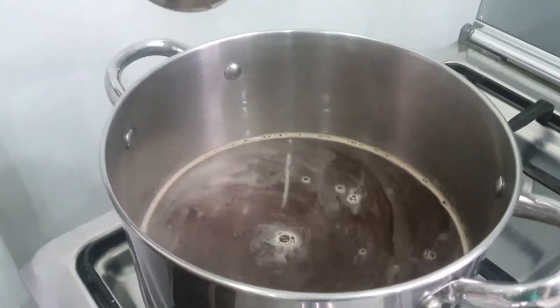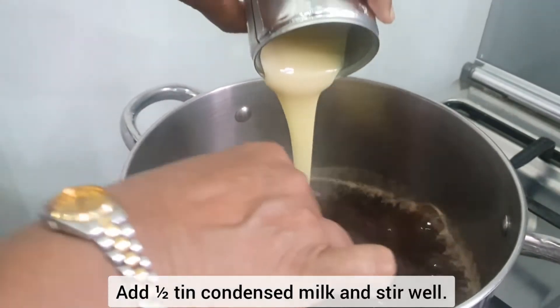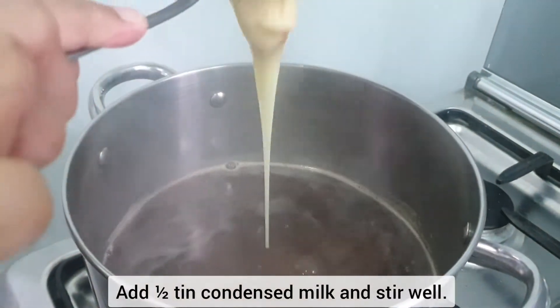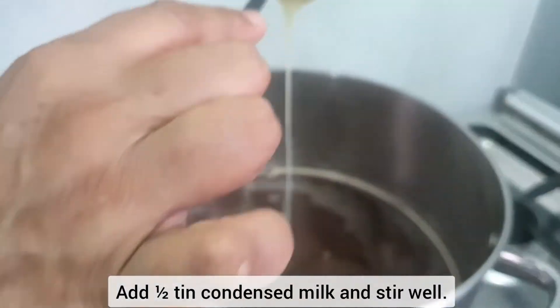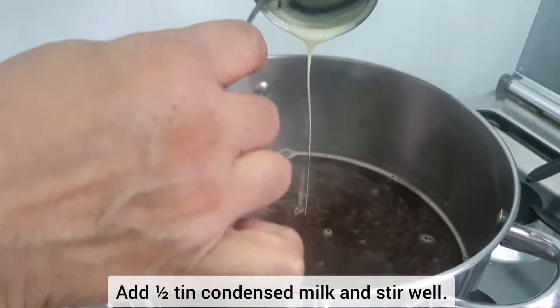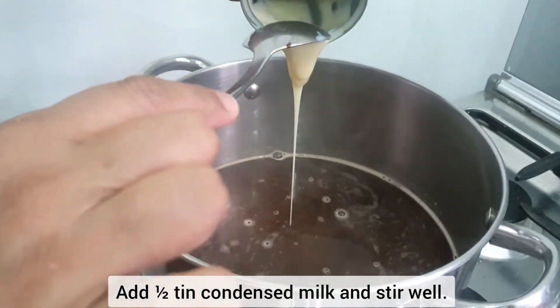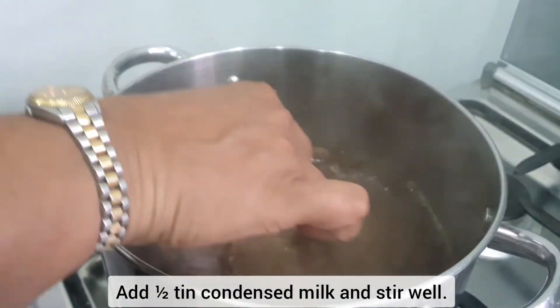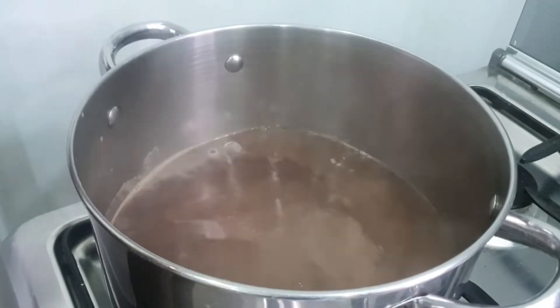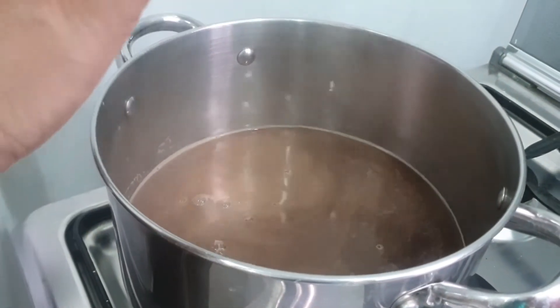I used about 5-10 grams of drink mix. I got 1-10 grams of chocolate Nescafe and 1 litre of water.